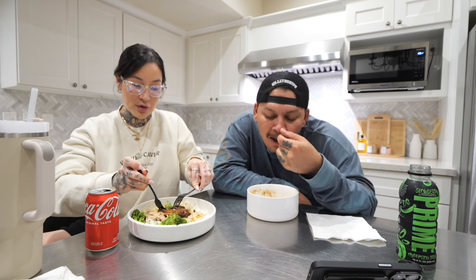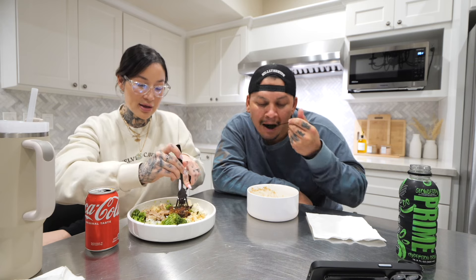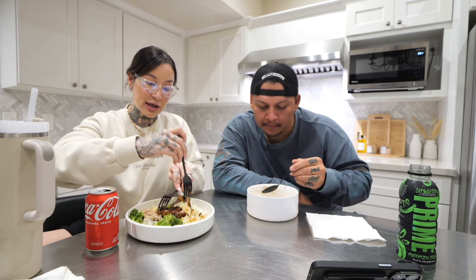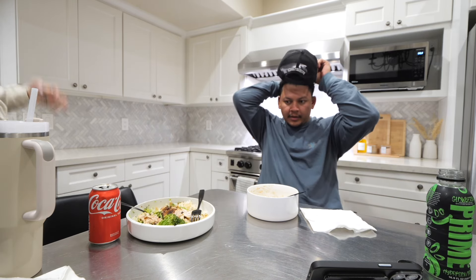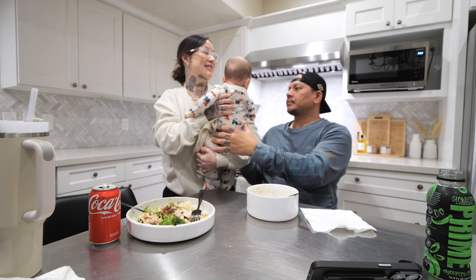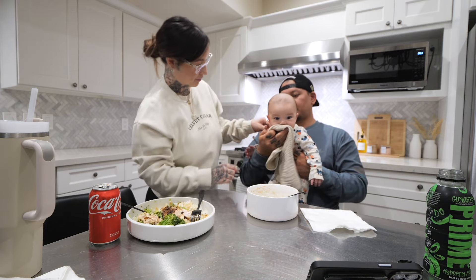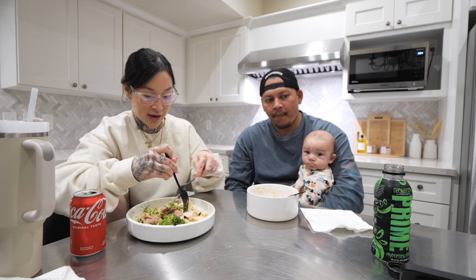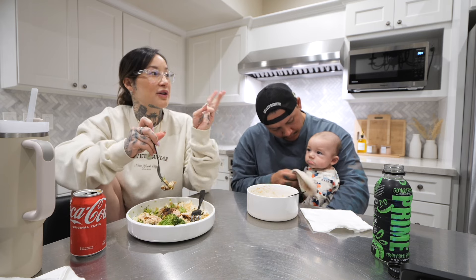That's why I mentioned earlier — if you're meal prepping, just prep your rice and your greens. You can even pre-season your chicken and then just pop it in the air fryer when you're about to eat, because the crispy skin makes the world of a difference.